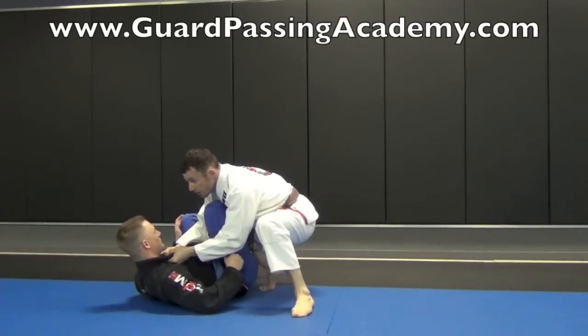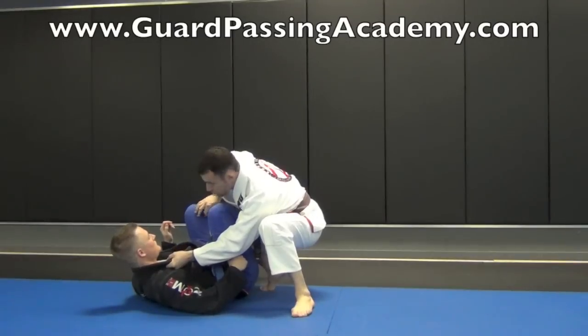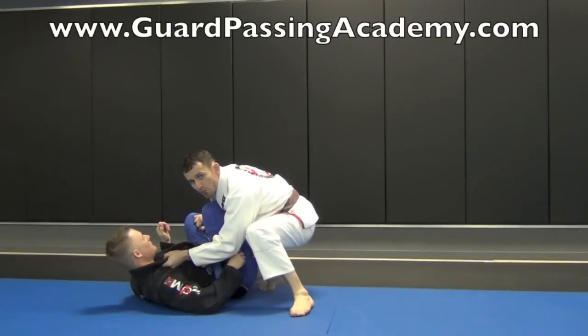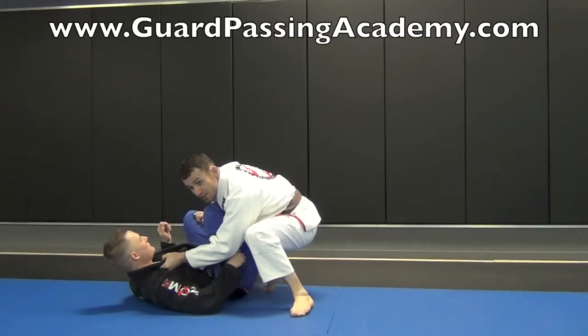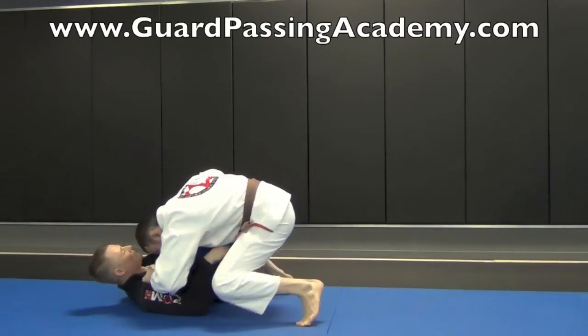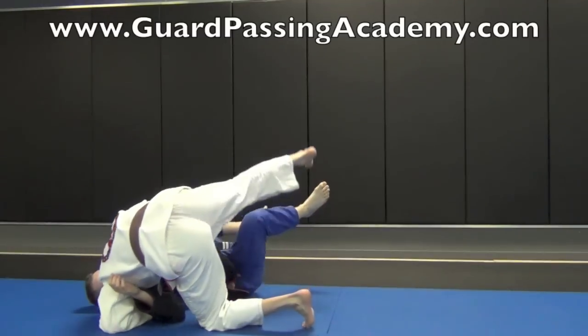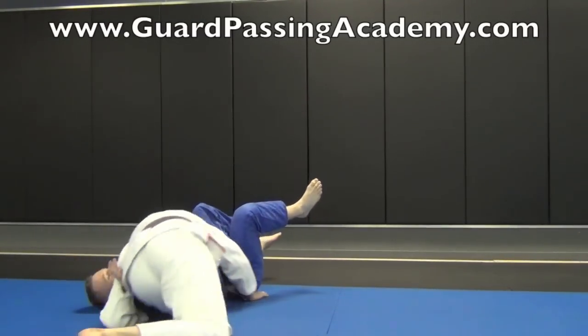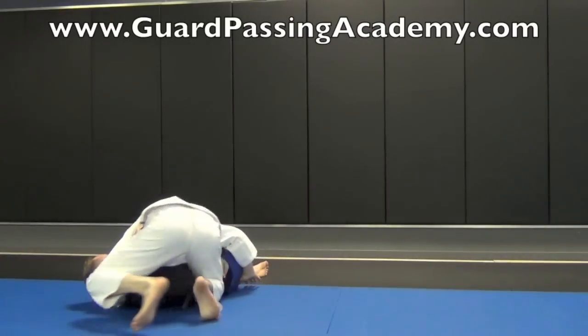I'm going to switch my grip here. This hand is going to go to the far side leg. Once I get the hand to the far side leg, I'm going to drop my head all the way to Jim's chest. I'm going to open my knee and my elbow at the same time, and take a long step back. Once I get here, I'm going to switch my hand from his hip, going back up for side control.